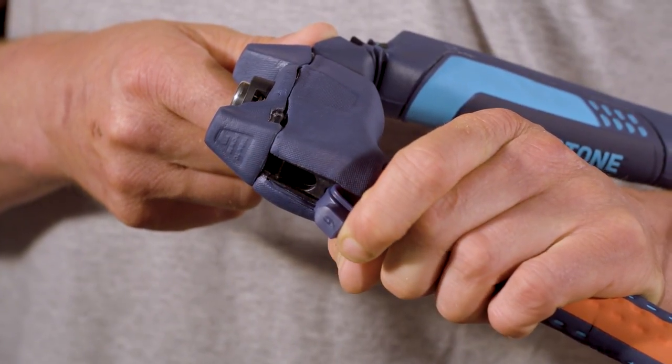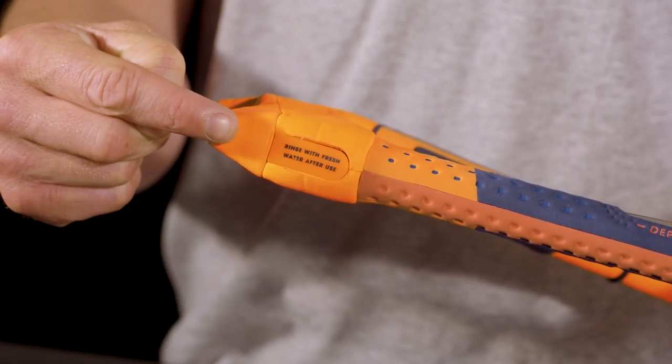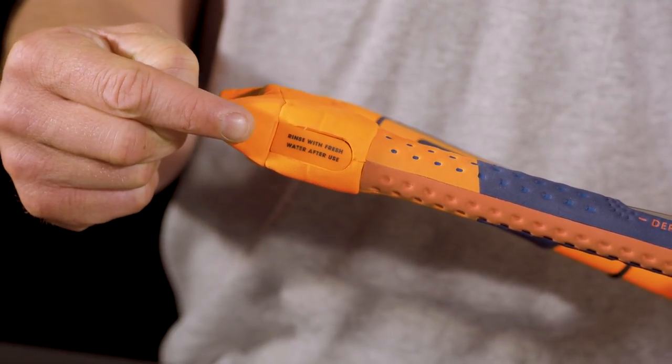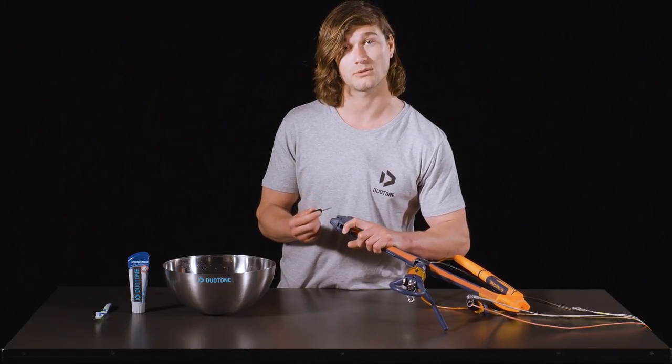There is a little access hatch at the base of both tips of the bar, and after you've come off the beach you want to clean the sand and salt water out from your winding mechanism, just to make sure that your bar lasts for as long as possible.